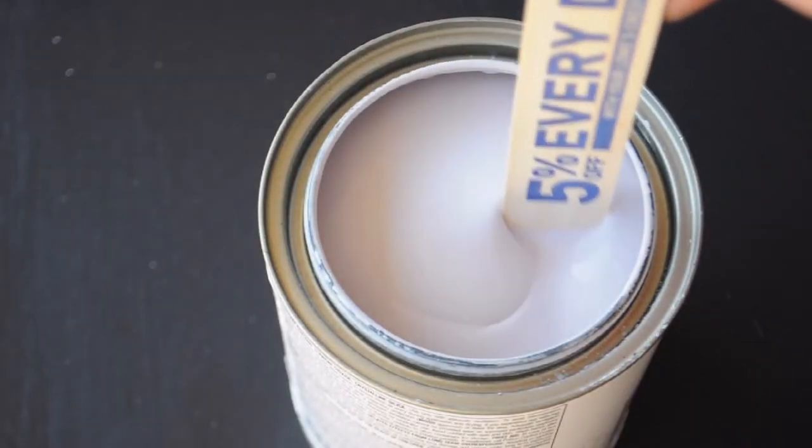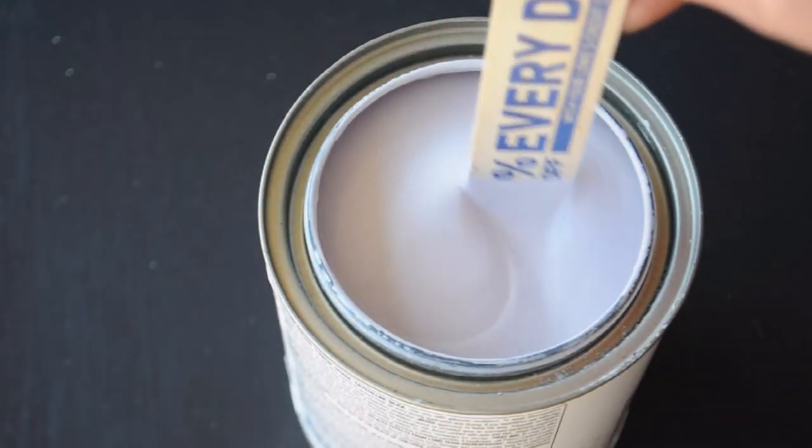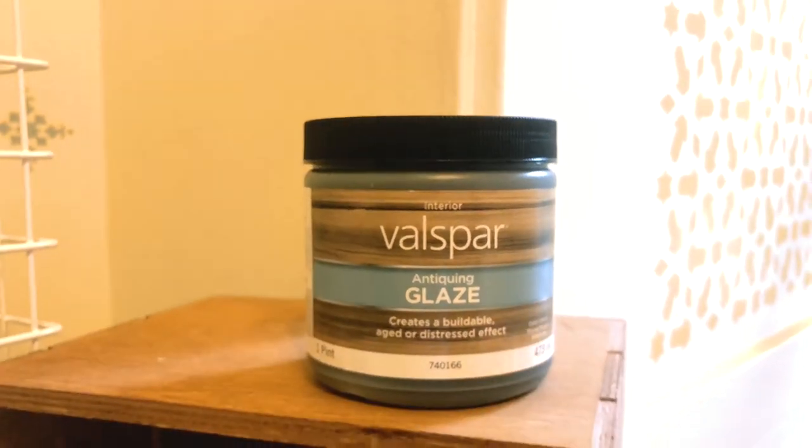You'll also need your stencil of course, and then a paint of your choice to cover up that plaster when you're all done. Another product I like to use is an antiquing glaze, or any type of glazing at the end, and this will bring back the detail once you paint it.